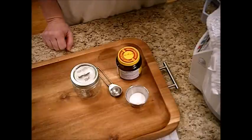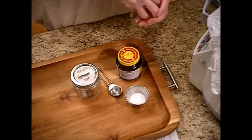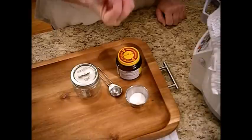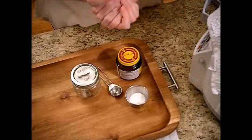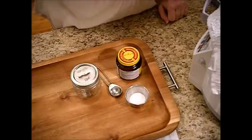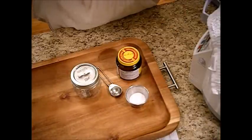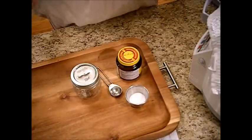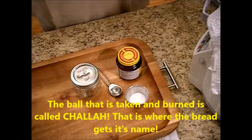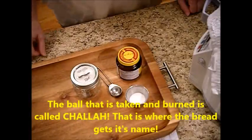We'll come back when the bread is raised, because when the bread's raised, we're going to take off that first egg-sized, roll-sized bit. We're going to roll it up, fold it in some aluminum foil, and throw it in the oven. We're going to let it burn. You're asking me: why would I waste perfectly good bread? Well, there's a reason for making Sabbath bread.